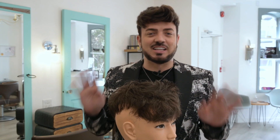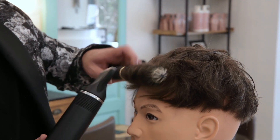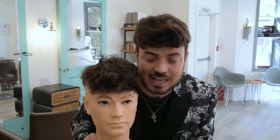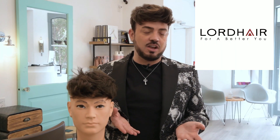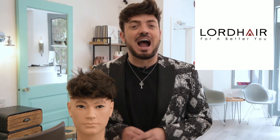Now that everything is texturized, we're ready to style. So now that we're finished, you can see we are absolute twins — it's me and Steve. This is exactly how you recreate the look that I have and Steve seems very happy about it. Thank you for watching. A big thank you to lordhair.com who sponsored this video — they have the best systems on the market. You can use my promo code ARIN20 to get $20 off. Don't forget to click subscribe, stay tuned, like, and watch me. See you soon!